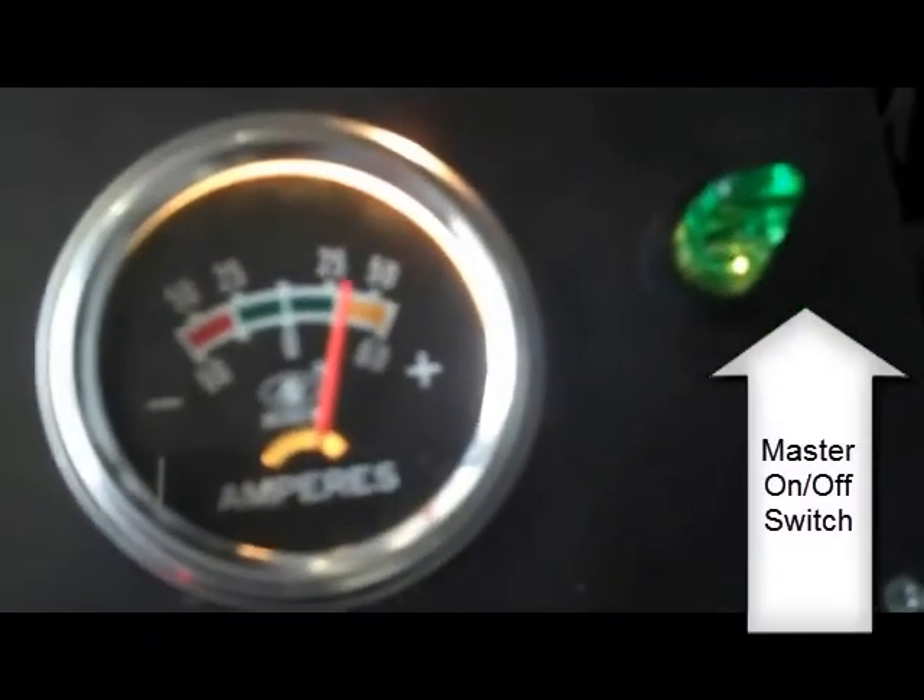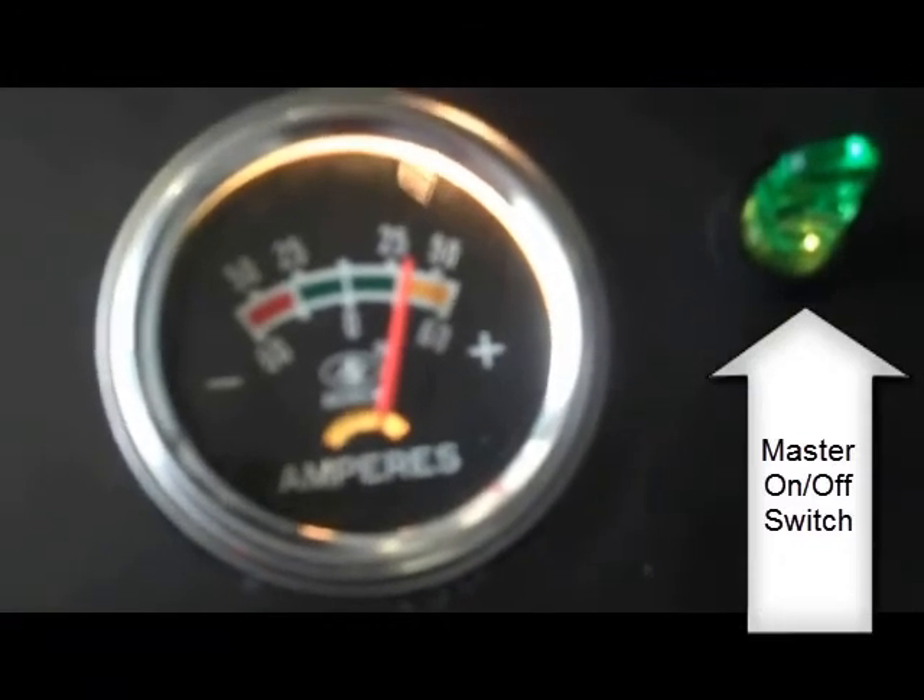Now we're back in the normal operating range of around 30 amps or so. It's about the right level.